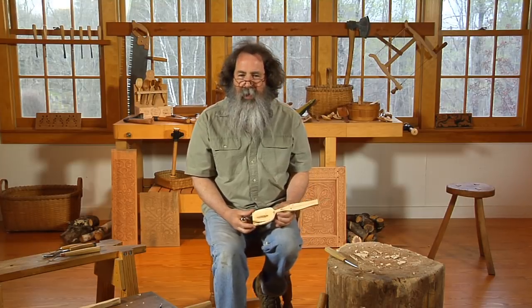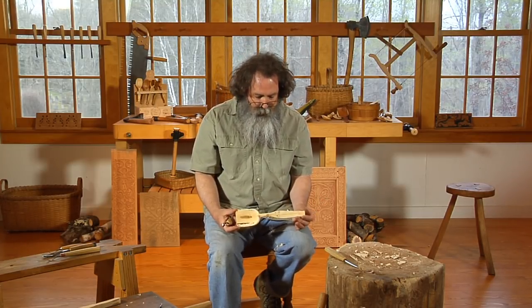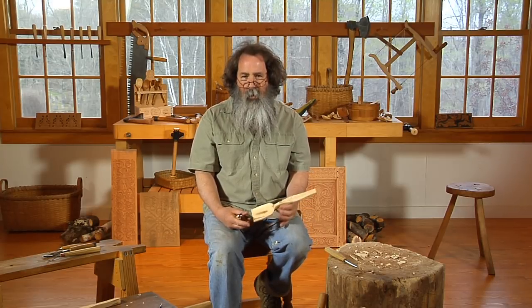Hi, I'm Peter Follensbee and I'm back here at Lee Nielsen Tool Works in Maine, this time with the most exciting woodwork I do: carving wooden spoons for the kitchen.